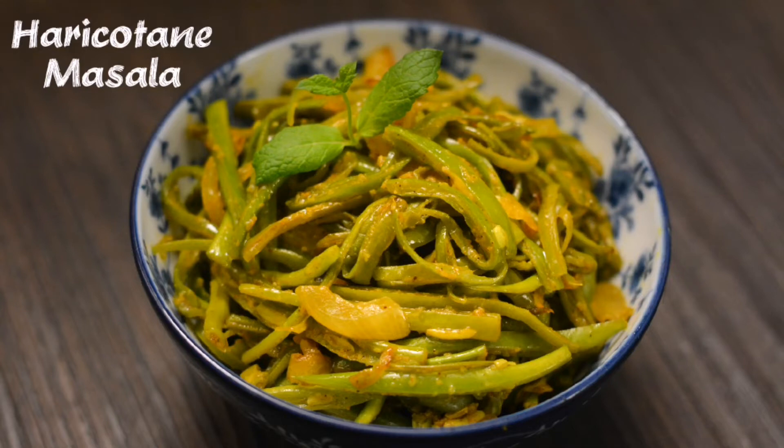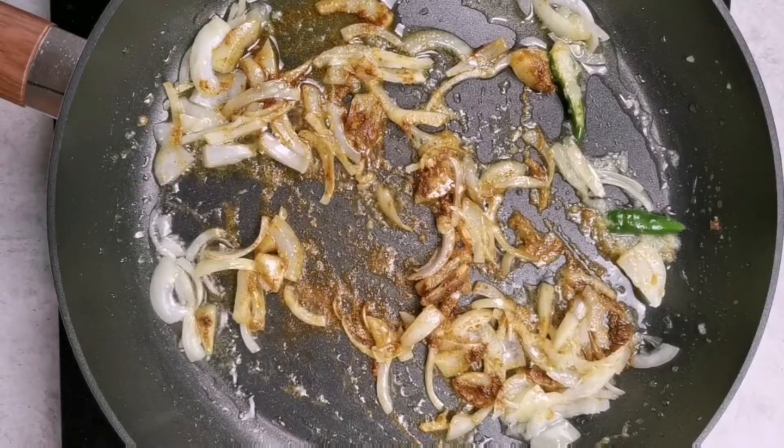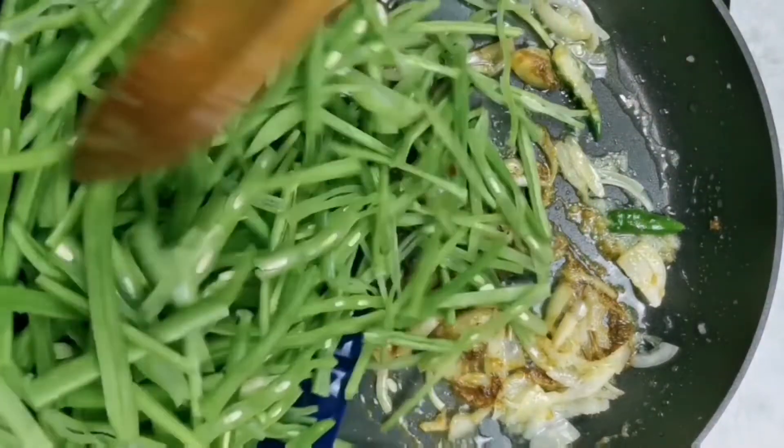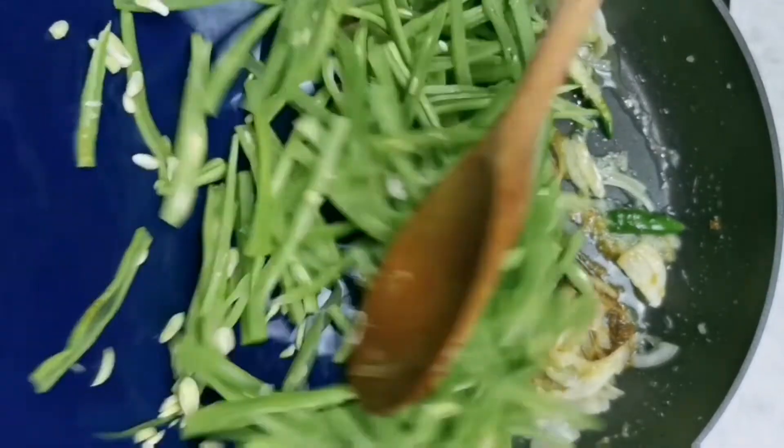Green beans are a vegetable that is very common in the Mauritian diet. Today I'm going to show you how to make them in a dry masala — we call it aricotan masala back home. Basically, the beans are sliced lengthwise and then sautéed in some onions, chilies, and masala.